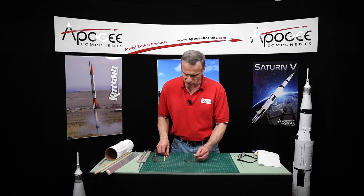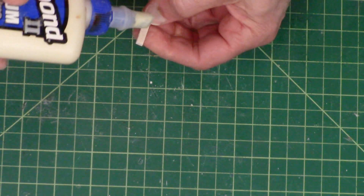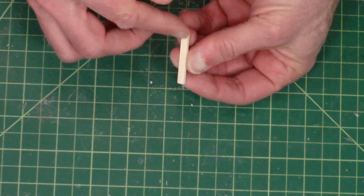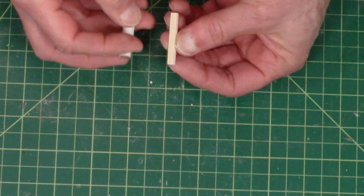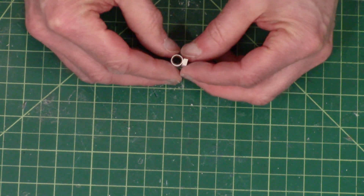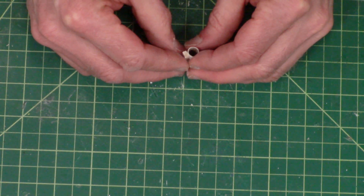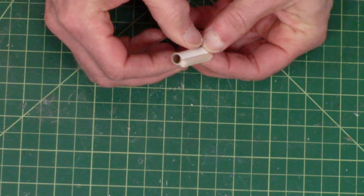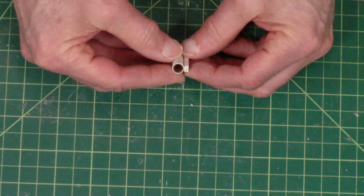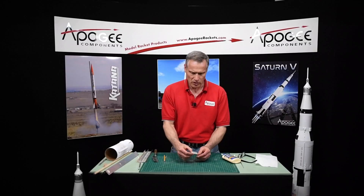We're going to take these and glue them onto the spruce strips. I'm just going to use wood glue — put some wood glue along here; it doesn't take much. Smear it around and just plug it in there. Look at the ends — look down on both ends to make sure it's centered right in the middle of the spruce strip. That looks pretty good. Now I'm going to set this aside to dry.